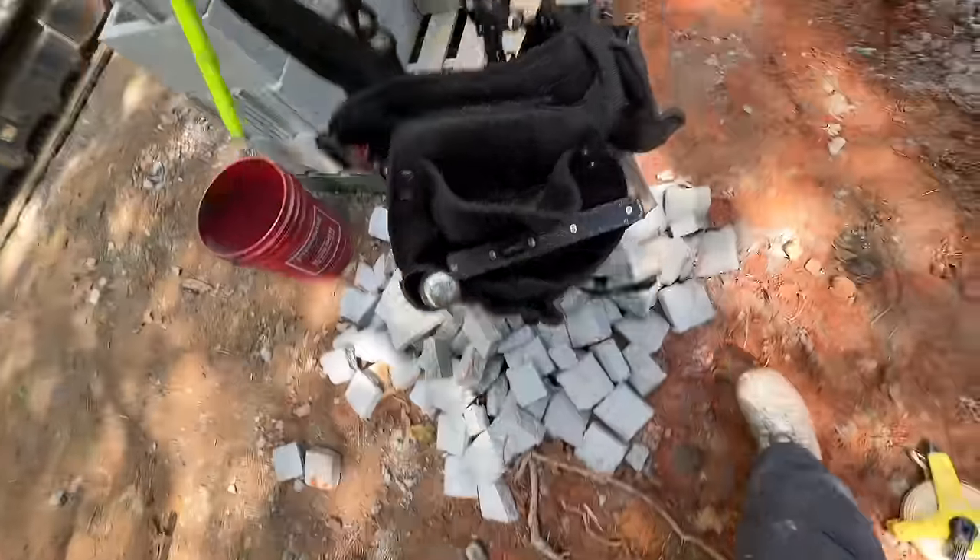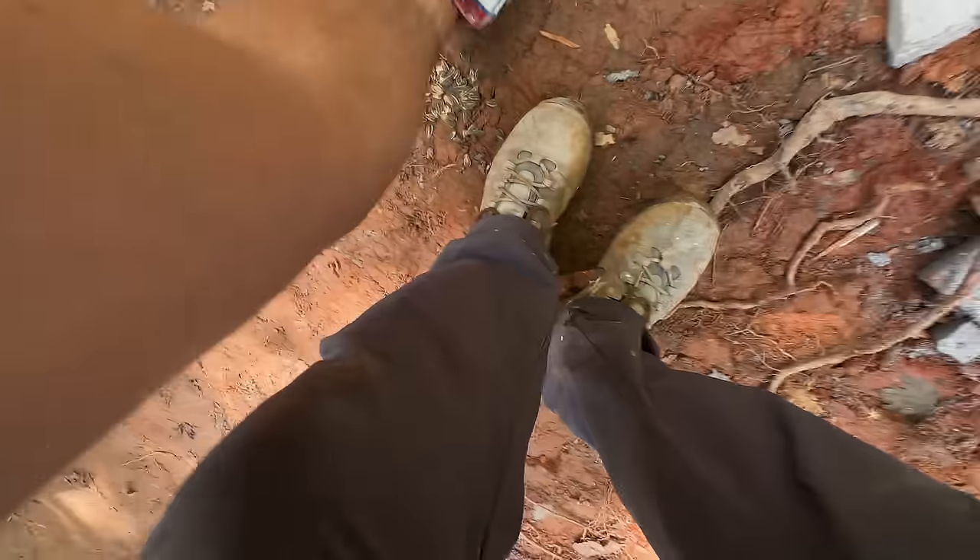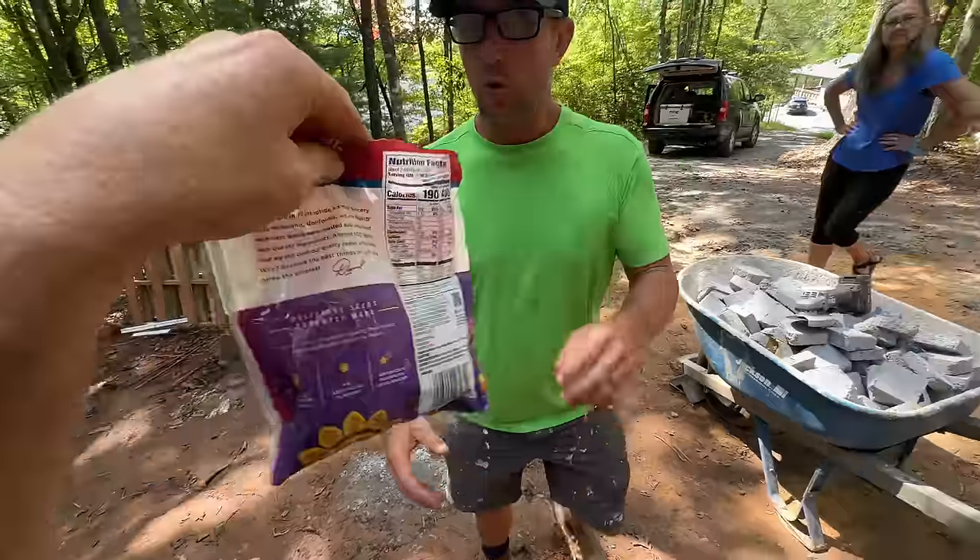Time to dig. We just gotta get all this crap out of the way so we can get through here. Seeds down — you want seeds, Jay? I got the sweet and spicy. Oh yeah!